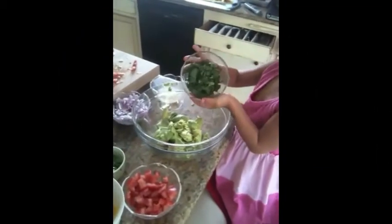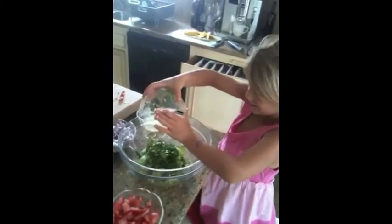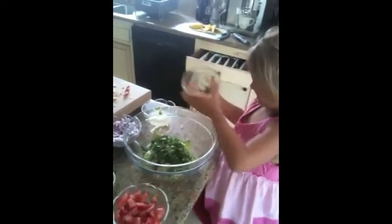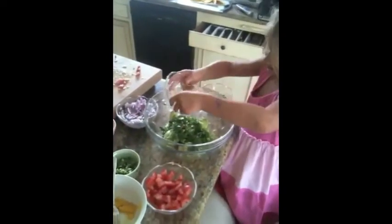Let's start mixing all of our ingredients together. What's the first one you're dumping in, Sid? Cilantro. So let's dump it all in. Let's dump some of the other ingredients in. Lime juice. That looks good.